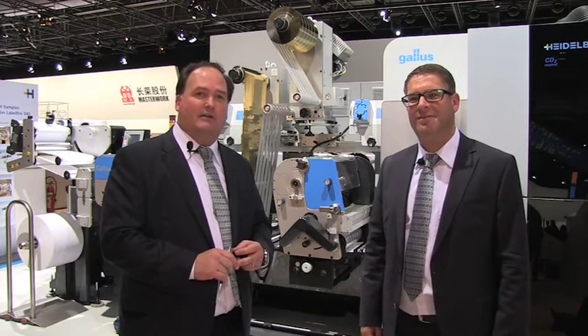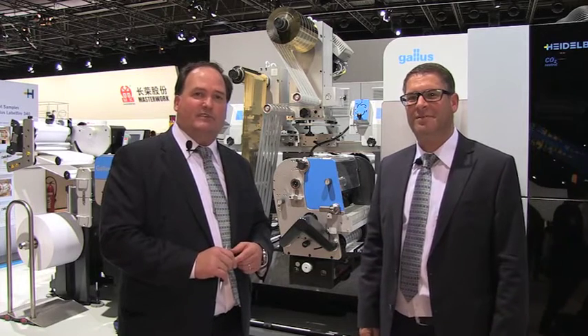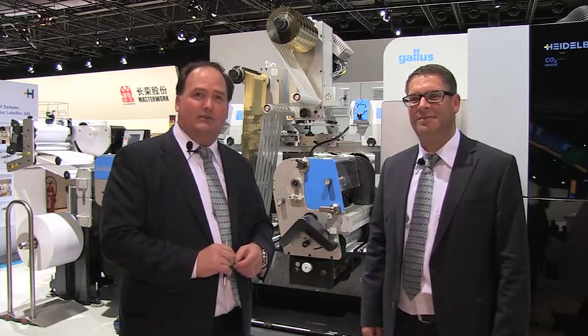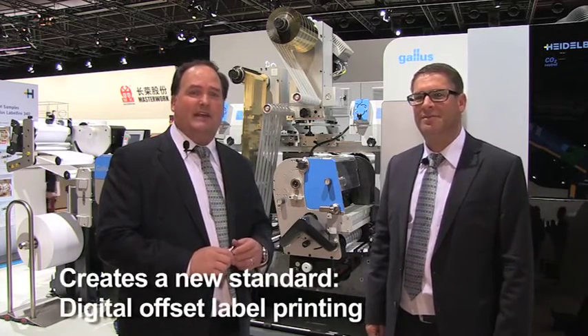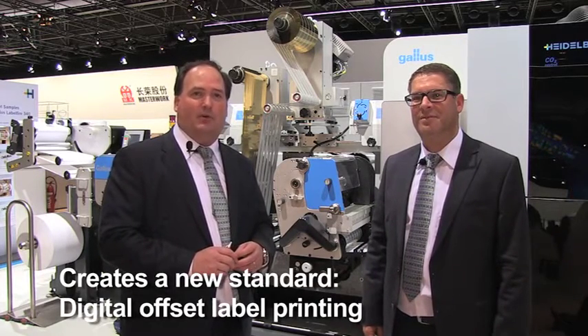Gallus brings its vast knowledge of label printing and the label application knowledge. Fuji brings its knowledge of inkjet head development, and Heidelberg its knowledge of digital, color management, and workflow. The three together set a new standard in digital label printing in what we call digital offset label printing.